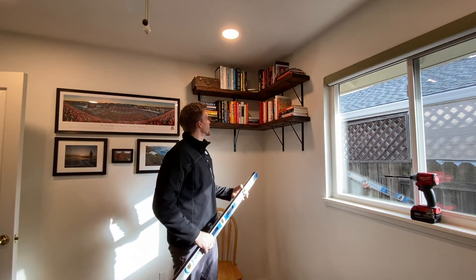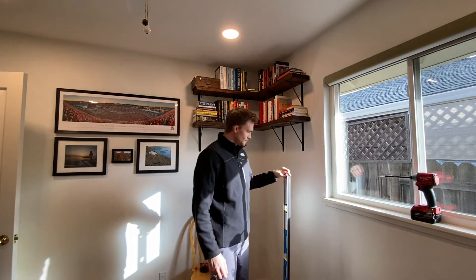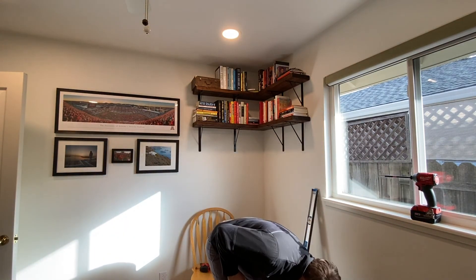For now I think that's going to do it, but it looks quite good.